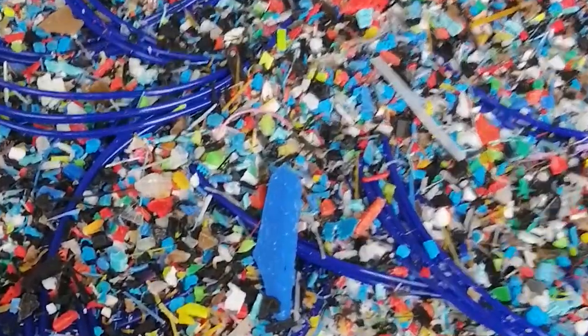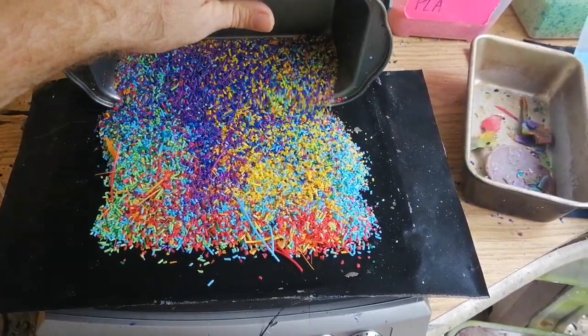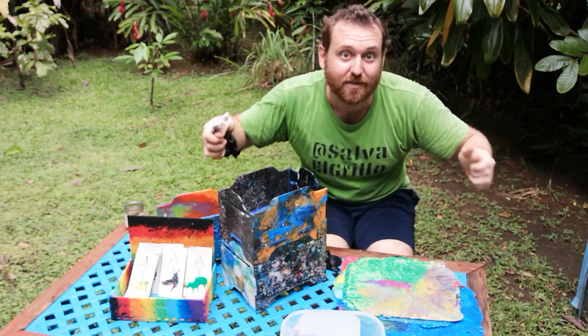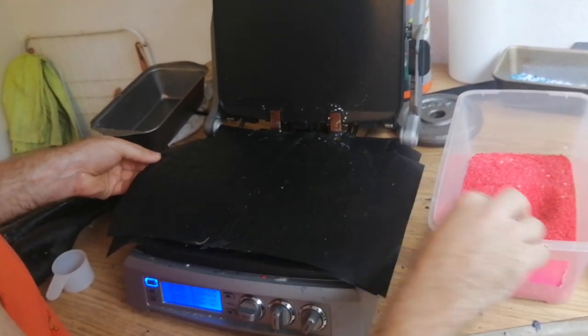This is pretty fun — this is where you're kind of doing the painting, making the swirls, having a fun time, getting creative and seeing what kinds of colors melt well together. You're going to need some sheets to protect the plastic from sticking to everything and making a huge mess.